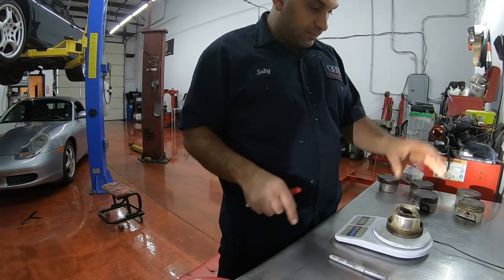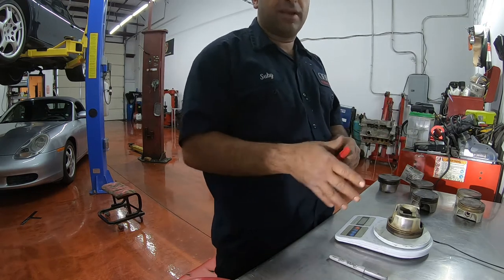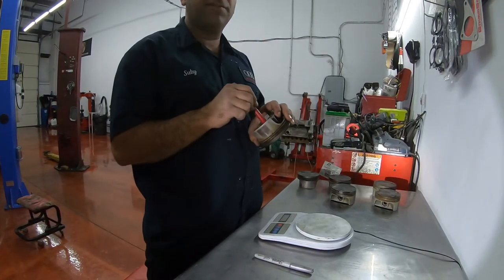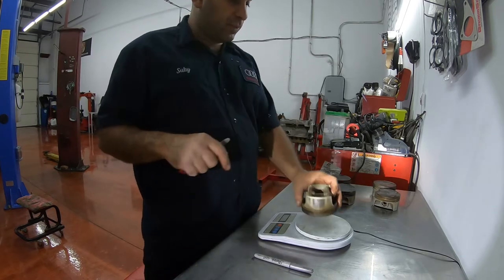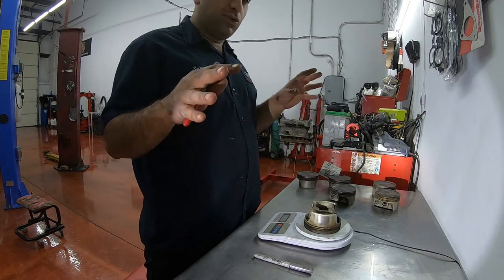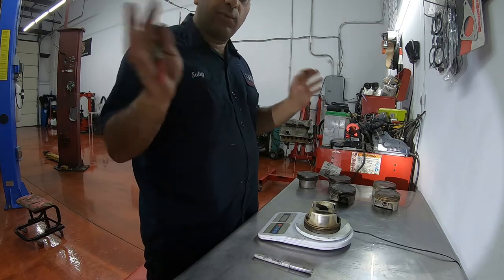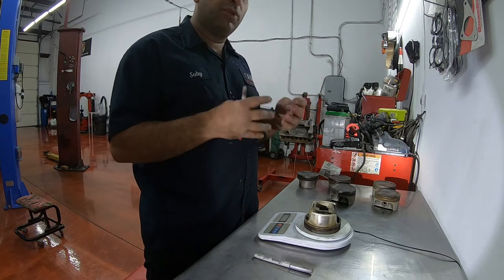So I write the weight on each one, and then after I'm done getting a measurement on each one of them, I will go and grind some material out of the heavier ones, so that at the end they're all the same exact weight. This way, when the engine spins at high RPMs, there's no more weight on one cylinder than the other. They all have the same weight on the rods and on the crank, and it's a really smoother engine.